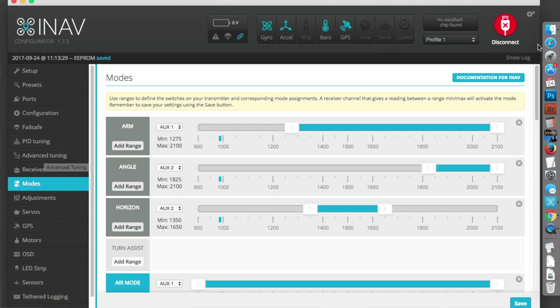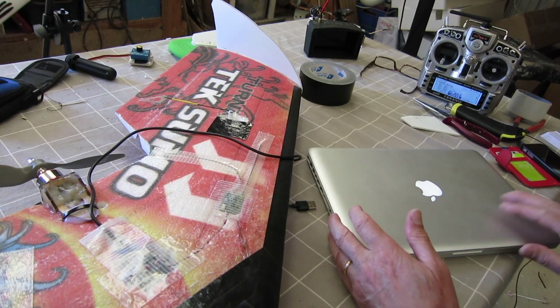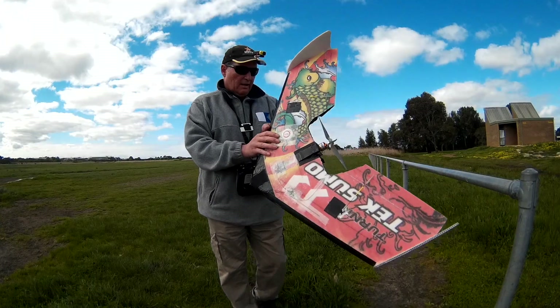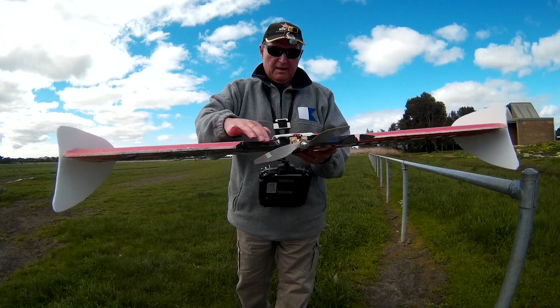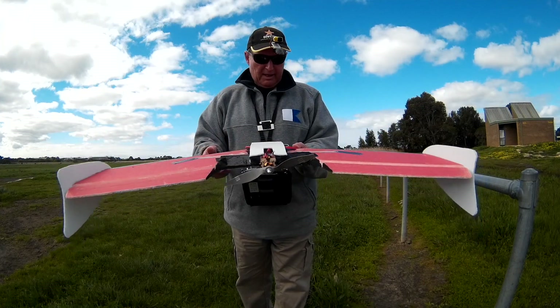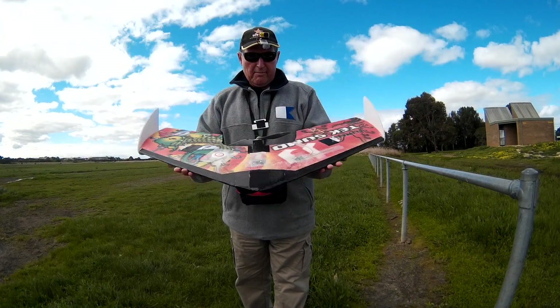That's about it for the moment, ready to fly it. Here's the souped up Teksumo - I've scooped out the entry to the prop for a little bit clearer airflow, bigger motor, bigger prop. Should have way more grunt.